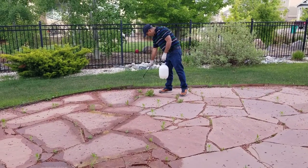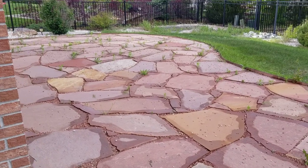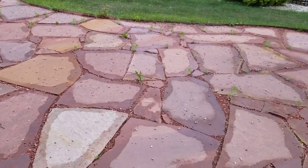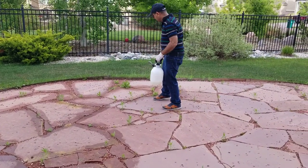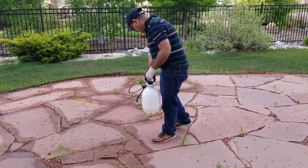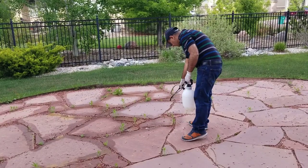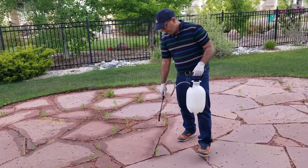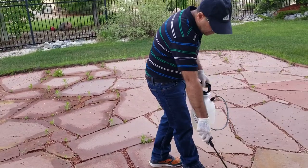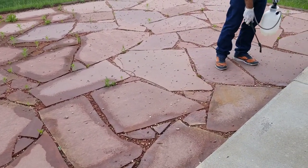Let me show you how much he has done so far - he started from all the way to that end and has traveled until here, and he still has this much more to do. After this he has to do the Japanese knotweed which is in the grass, and that has to be done in a different manner. If we put this weed killer directly in the grass it will destroy the grass, which we don't want. Also, this is only for this season - this happens every summer, so every summer you have to do all this.